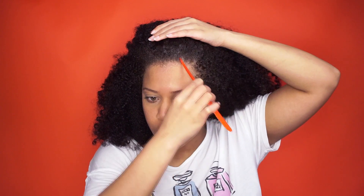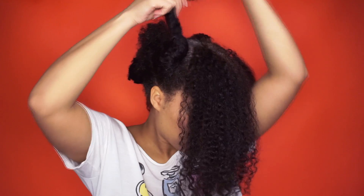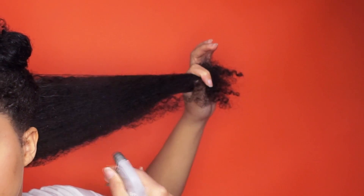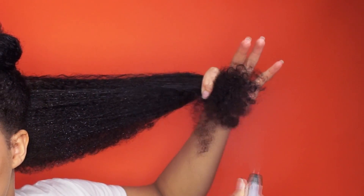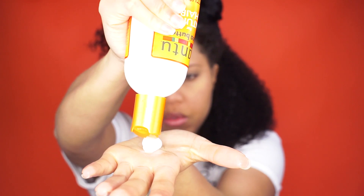You already know I love my side part — you can do a straight part, it's up to you. I part my hair in two and then make smaller sections. Because my hair dries super fast, I need to spritz my hair with water.